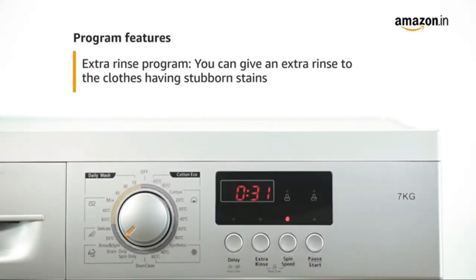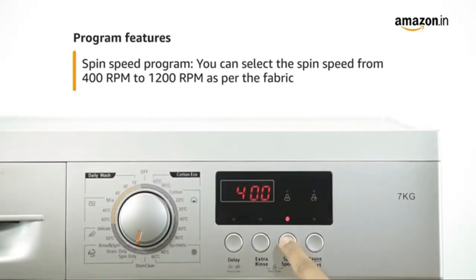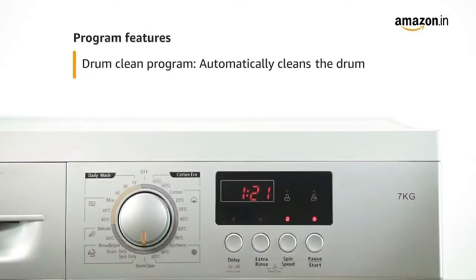With the extra rinse wash program, you can increase the rinse time and remove those extra tough stains. The spin speed program gives you the flexibility to choose the speed of the spin cycle from 400 RPM to 1200 RPM as per the fabric requirement. The machine also comes with a drum clean program that automatically cleans the drum at the press of a button.